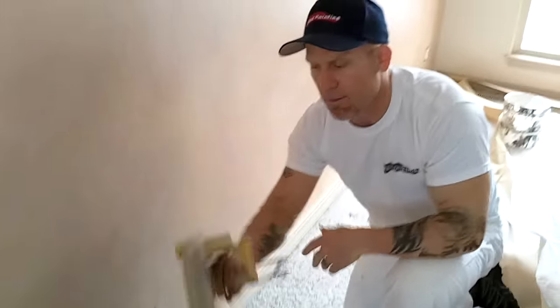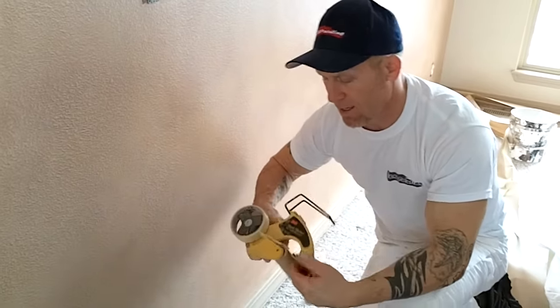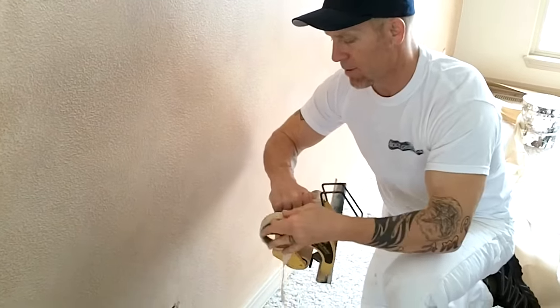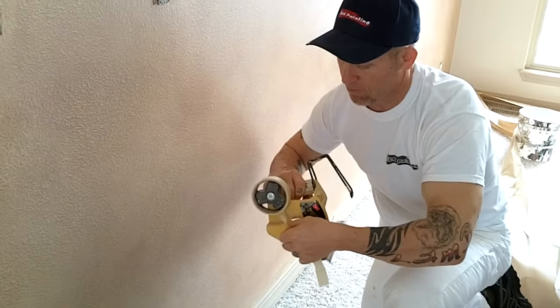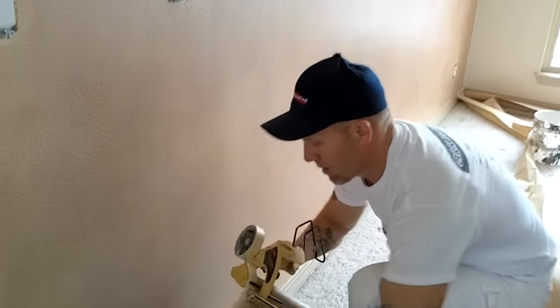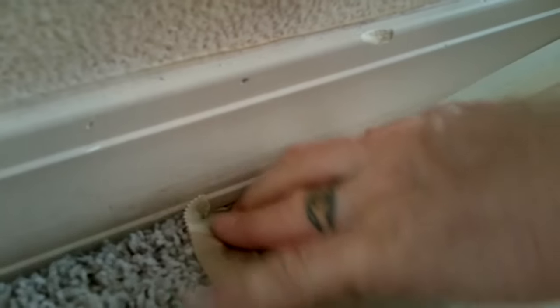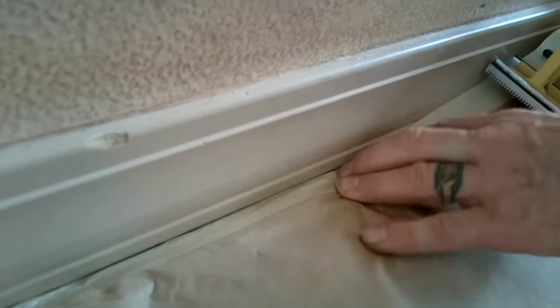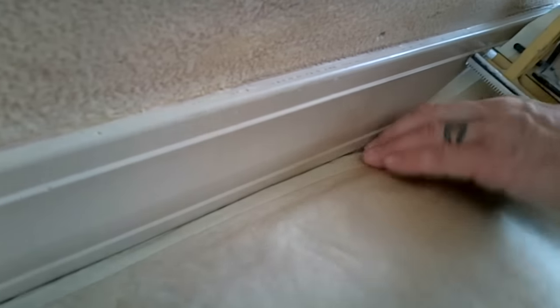You can also use a hand masker and do the same method, tucking the tape while using paper at the same time. You just set your paper here and use your fingers to walk it along the tape and tuck it underneath your baseboards.